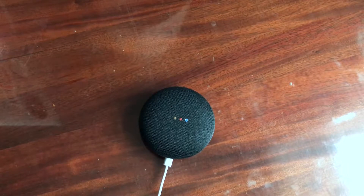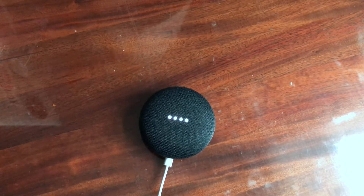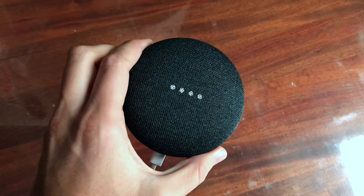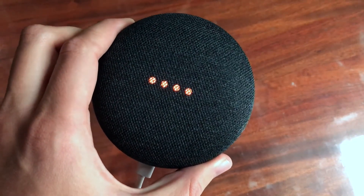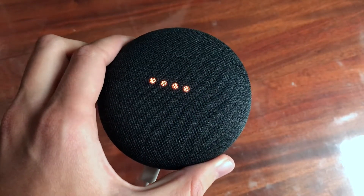So basically, if you turn it on the first time, you will hear something like this. So it just tells it's in Swedish or Danish because it's in Denmark.